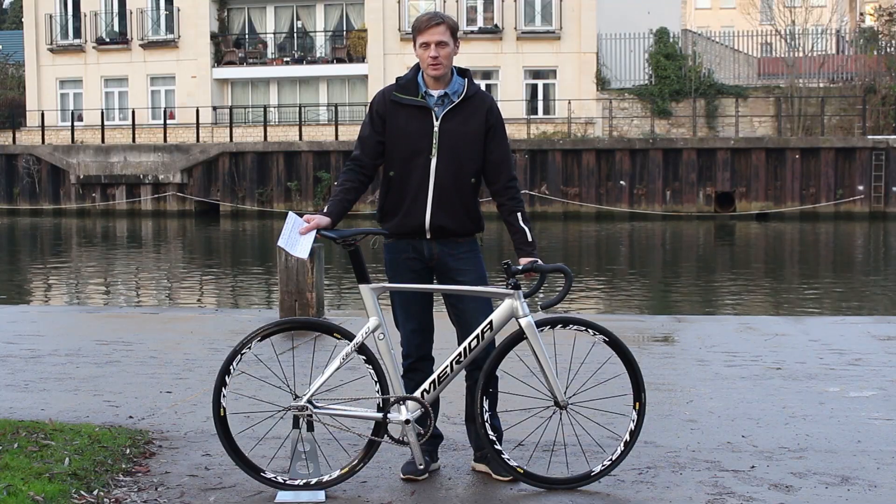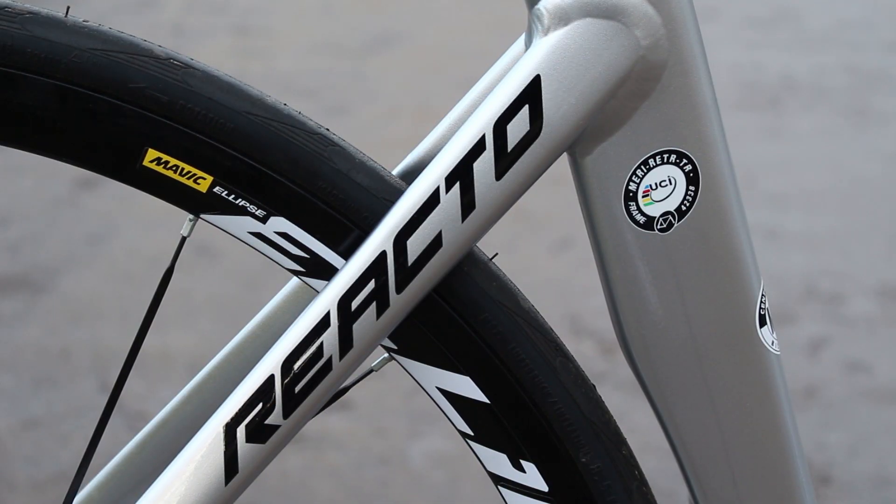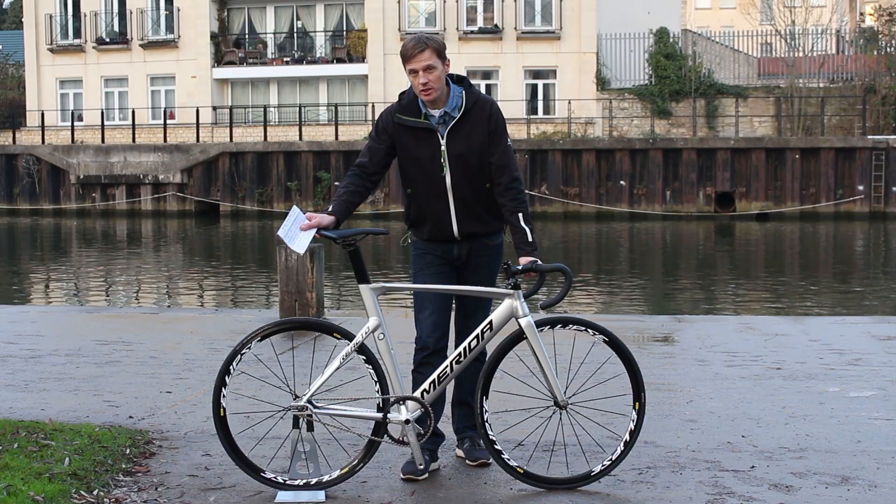The bike weighs 7.7 kilograms, which is 17 pounds. It's £1,500, although there is a cheaper version in the range for £800.